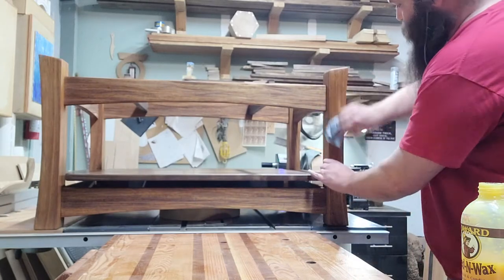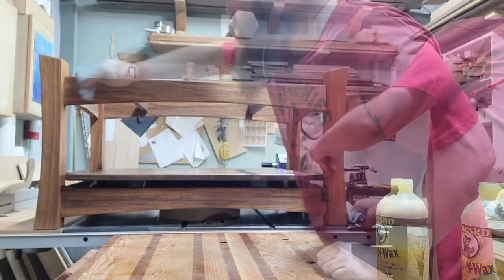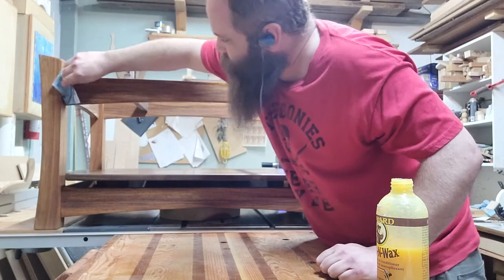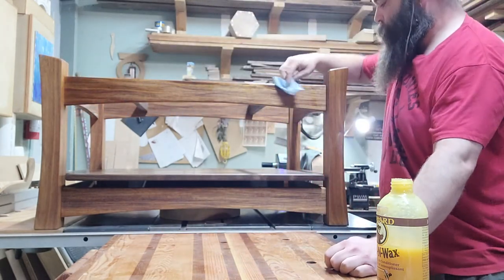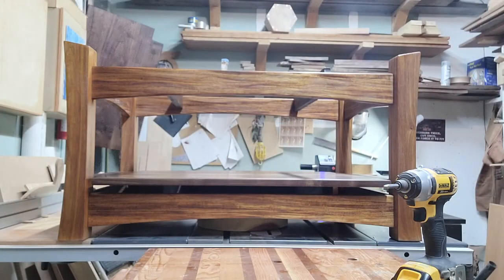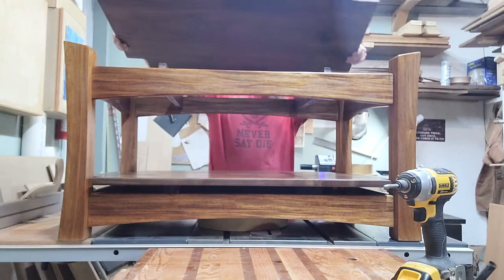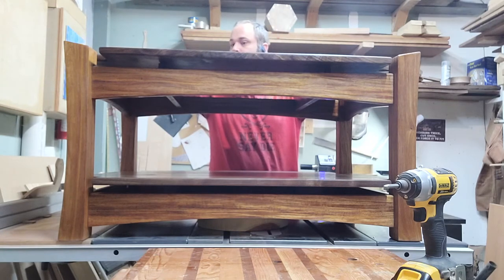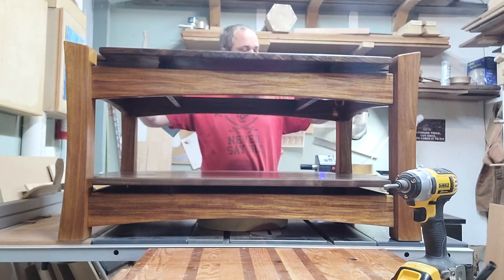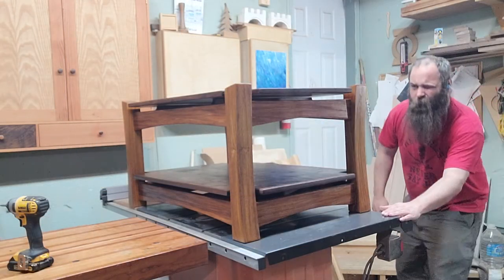I buff a coat of Howard's Feed-N-Wax in there for an added layer, and this way I can give the owner a little tin of Howard's to refresh the table once in a while. I did three coats of Danish oil on the whole thing, so the Howard's isn't seeping in super deep, but it does add a nice little oily wax layer to the top that cures. That's the finish I used.